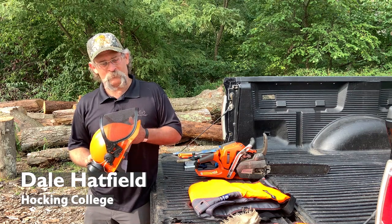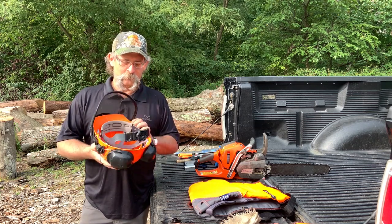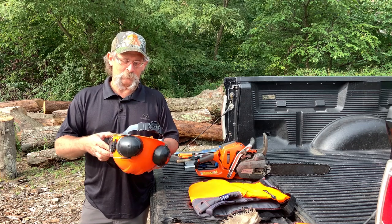I want to talk to you a little bit about chainsaw safety and personal protective equipment. The first thing on my list of items that I want to wear when I'm operating a chainsaw is a hardhat with a full face shield, earmuff protection, and the hardhat being in good shape.